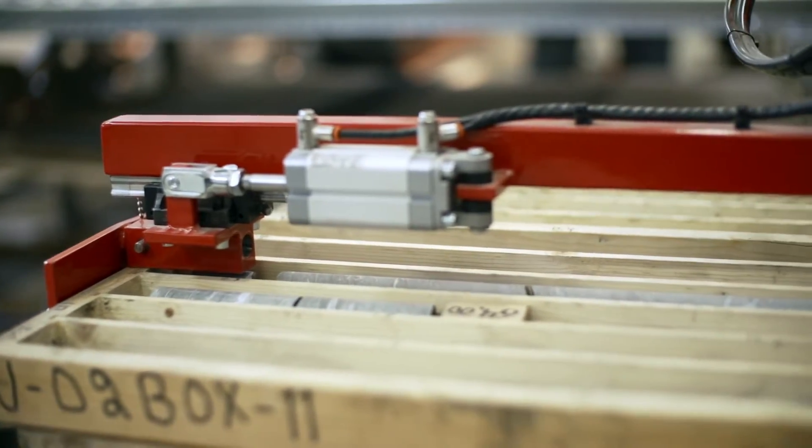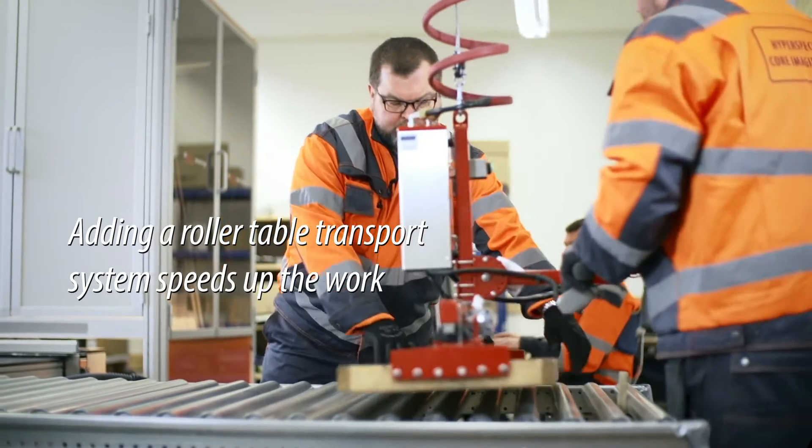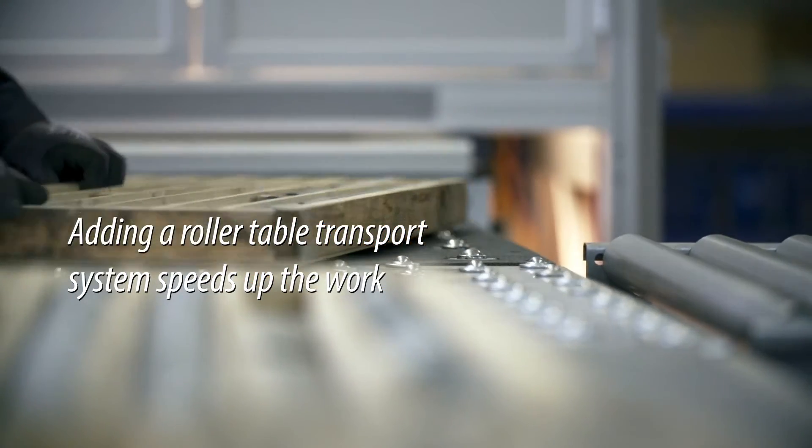The scanning is fast, so feeding the machine with samples becomes crucial for achieving a high throughput. A roller table or conveyor system with loading and unloading buffers helps.